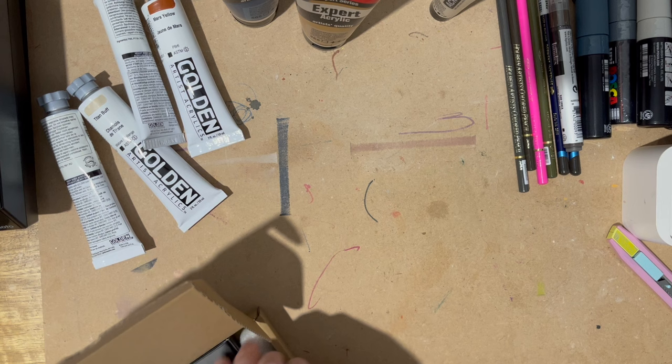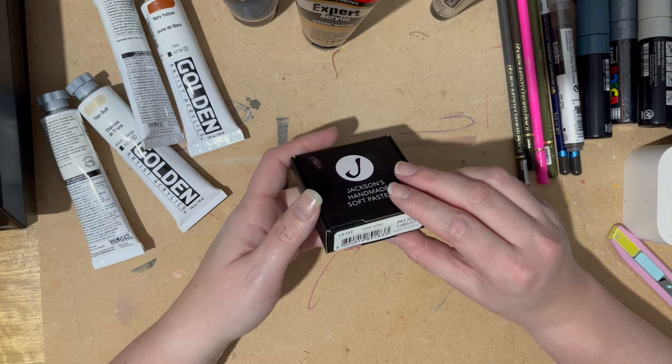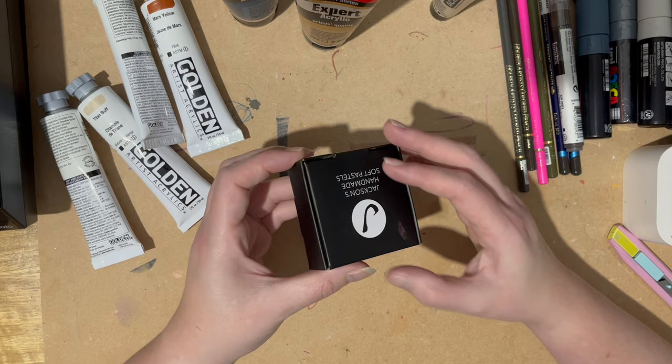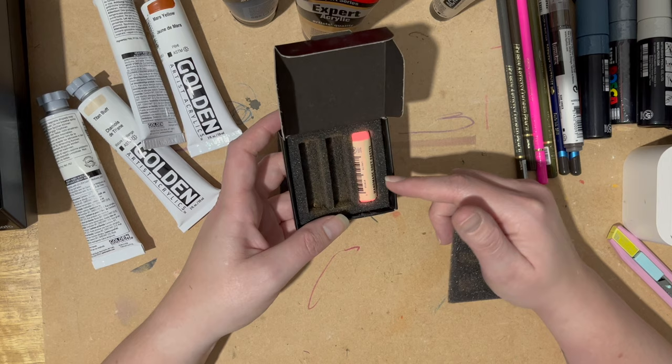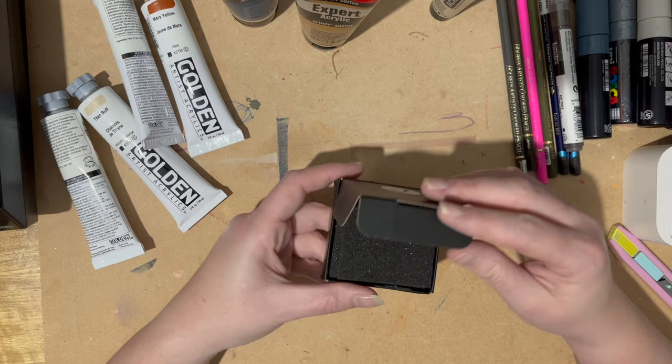What's in this one? Oh, one soft pastel — a Jackson's soft pastel. I've not tried the Jackson's soft pastels at all. I got the fluorescent red soft pastel, so I'm excited to try that. I'll do that last because it'll be messy.